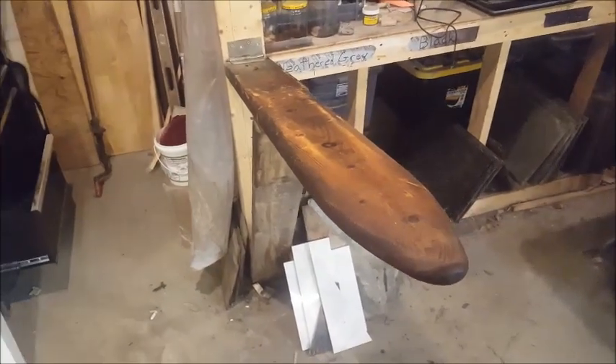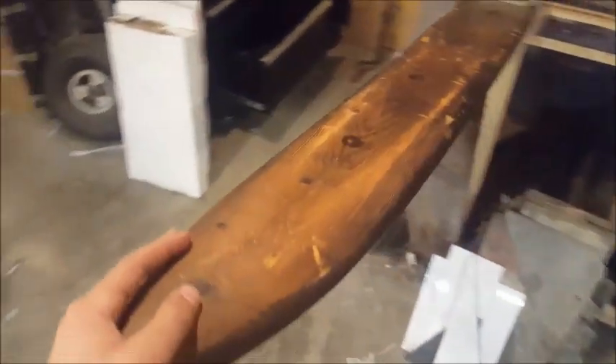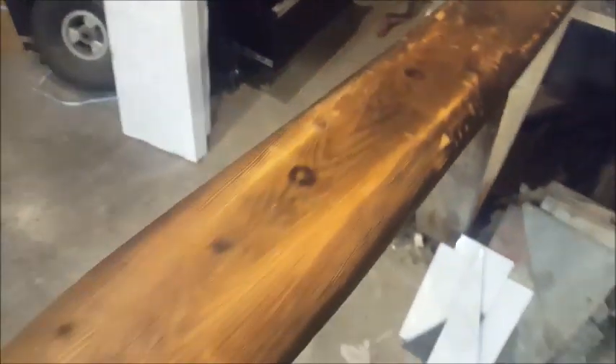Okay guys, so it's time for an upgrade to my flushing board. This is the first one I made out of two-by-six — I cut this into a point and then just rounded it on a belt sander. But it's made of pine so it's really soft, and you can see all the nicks in it and these two streaks running down the center here.